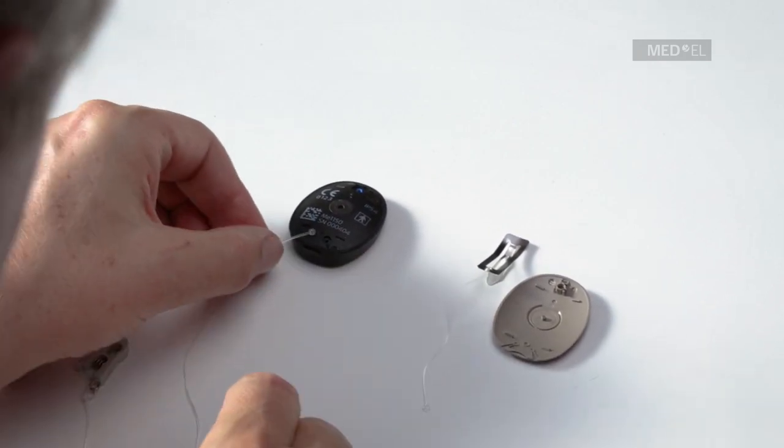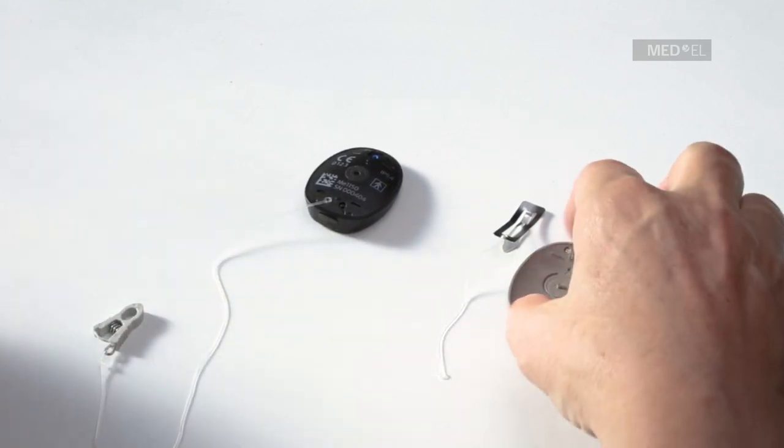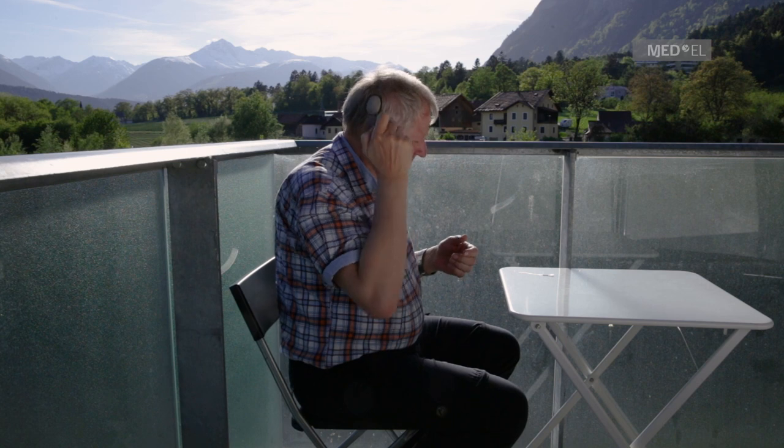Remove the cover from the audio processor. Push the circular end of the leash into the matching groove at the bottom of the processor. Replace the cover, securing the leash in place. Clip to your hair or clothes.